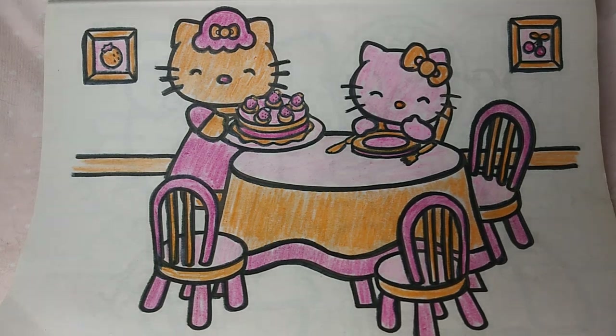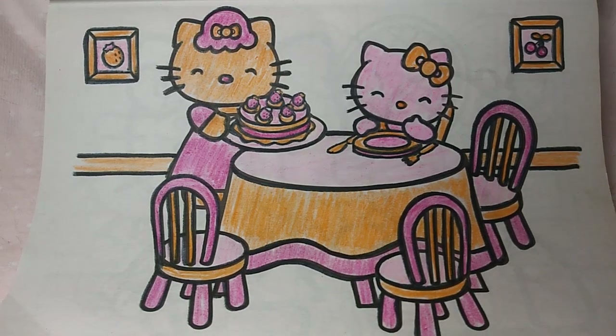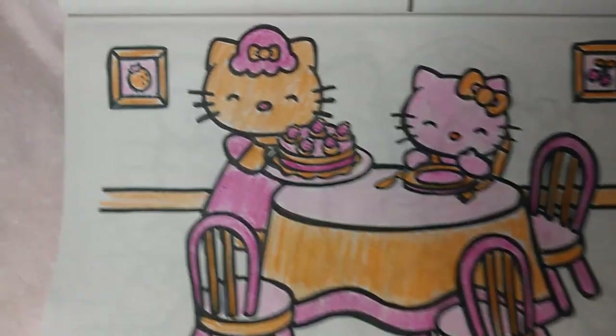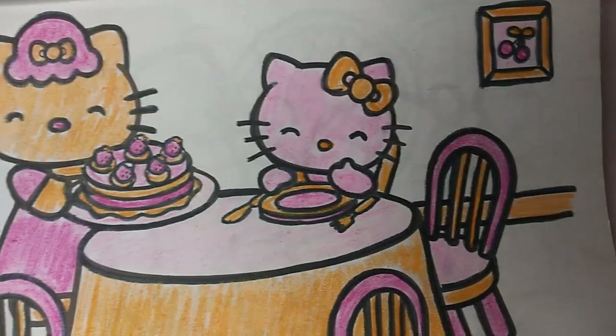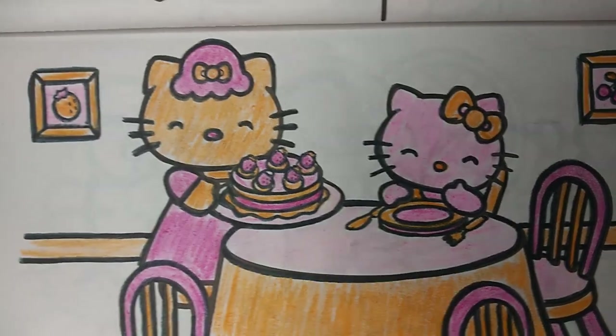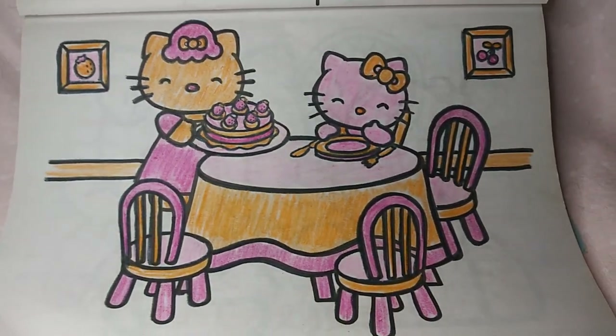Tonight I decided to do that color combination and I thought this picture was so adorable — it's Hello Kitty mom and a little baby. It looks like the baby is sitting in a high chair, and the mother is making what looks like a little cake with strawberries on it. Hello Kitty always looks so happy and excited for everything!